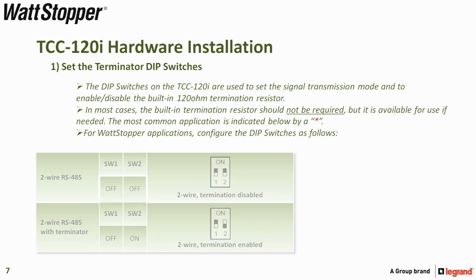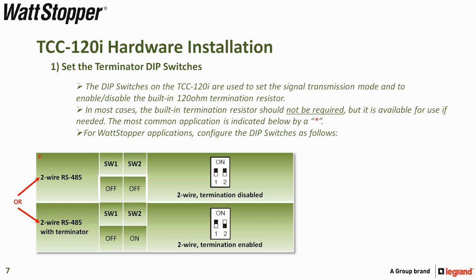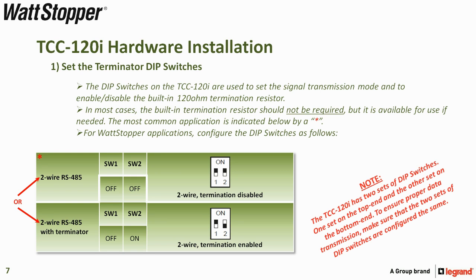For Wattstopper applications, configure the DIP switches as follows: two-wire RS-485 is the primary selection, or you can use two-wire RS-485 with terminator. Please note that the TCC-120i has two sets of DIP switches — one on the top and one on the bottom. To ensure proper data transmission, make sure that both sets of DIP switches are configured the same.